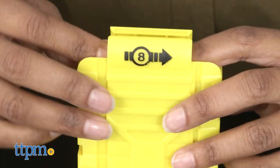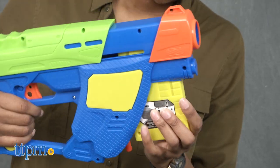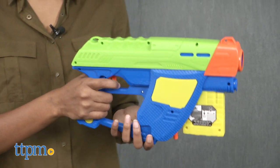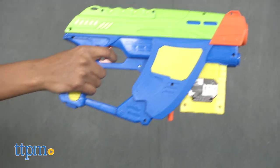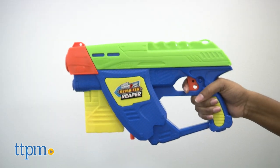Make sure the slide is pulled all the way back and insert the clip into the blaster until it locks into place. Push the slide all the way forward and finally pull the trigger to launch your darts. Continue to pull the slide all the way back, push forward, and press the trigger to fire away.